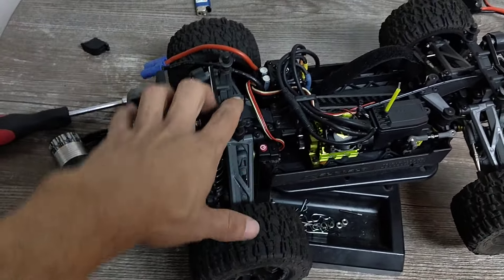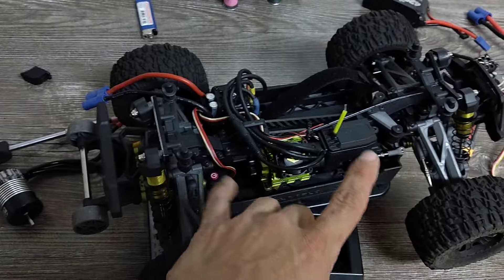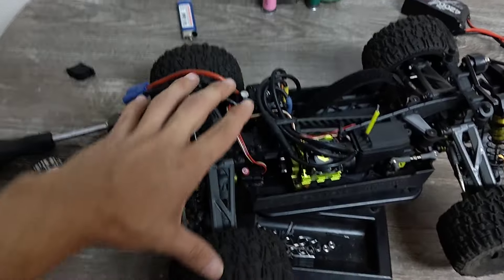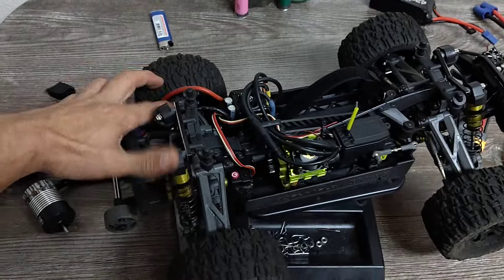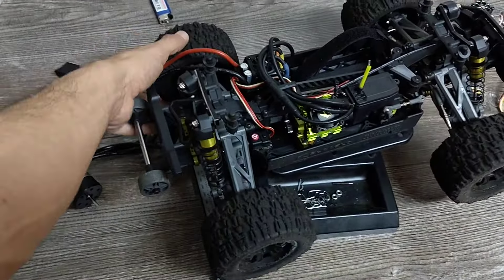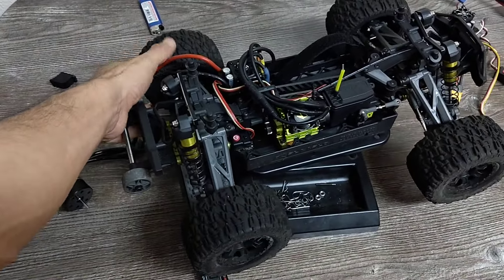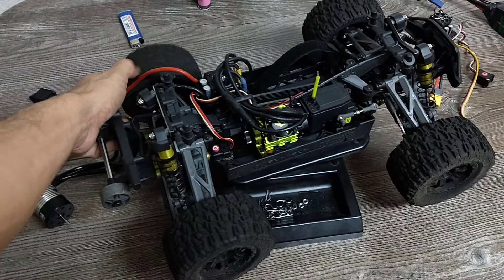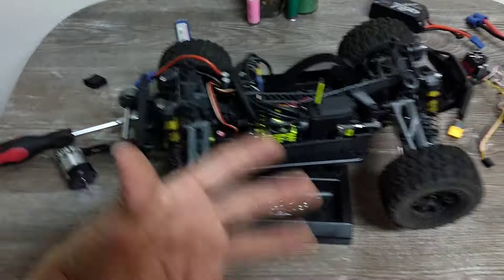I haven't really gone through the front and rear diffs as far as opening them up, but they do feel really good. If I were to redo them, I'd probably use around 30K — being that this is a basher.